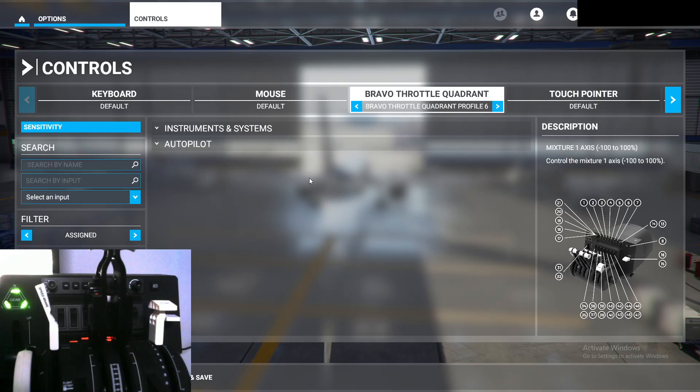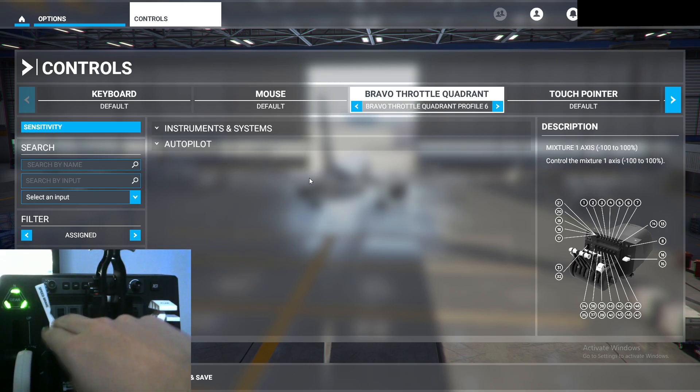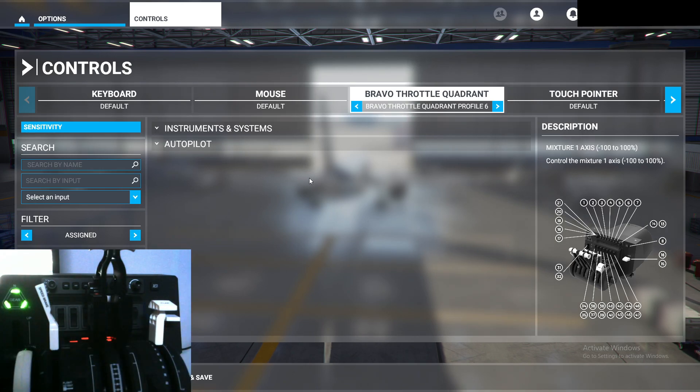Hello guys. In this video I'm going to be showing you how to configure the flap, thrust levers, speed brake lever, trim wheel, and the gear lever in Microsoft Flight Simulator 2020 on the Honeycomb Bravo Throttle Quadrant. Let's get right into it.